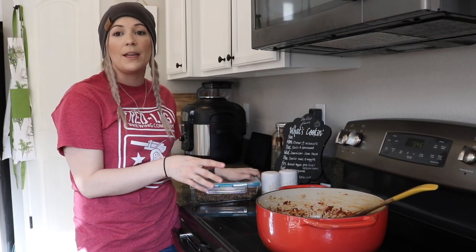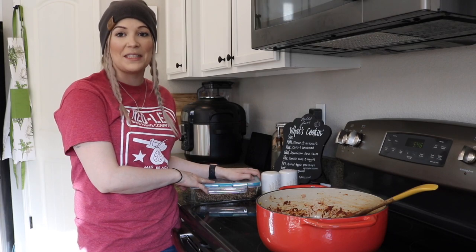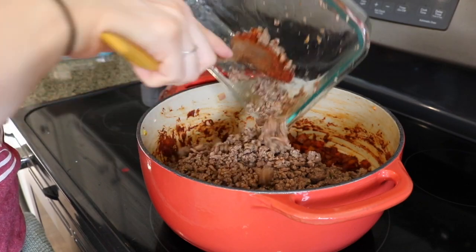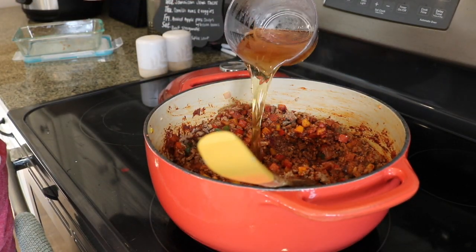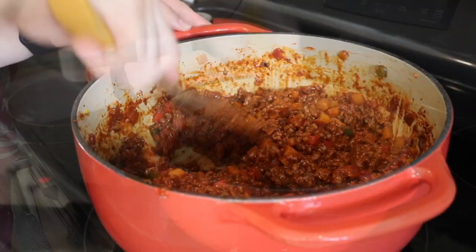Now that we've let the tomato paste cook for about five minutes with the seasonings, we're going to add the meat and the 12 ounces of beer. Next we're going to add our beans, our crushed tomatoes, our fire roasted tomatoes, our maple syrup, and then bring the entire mixture to a boil.